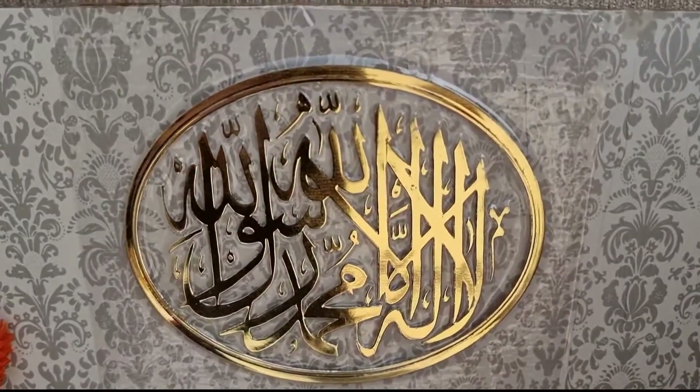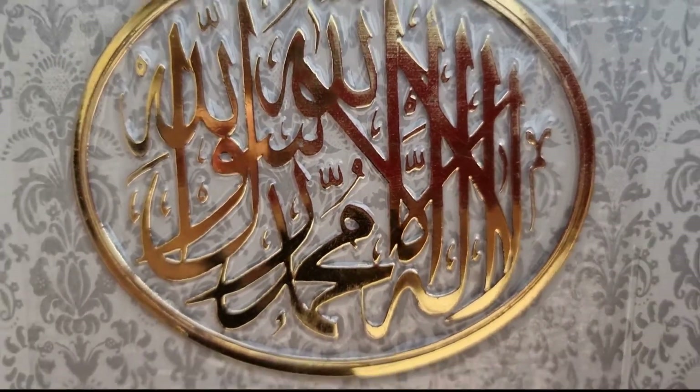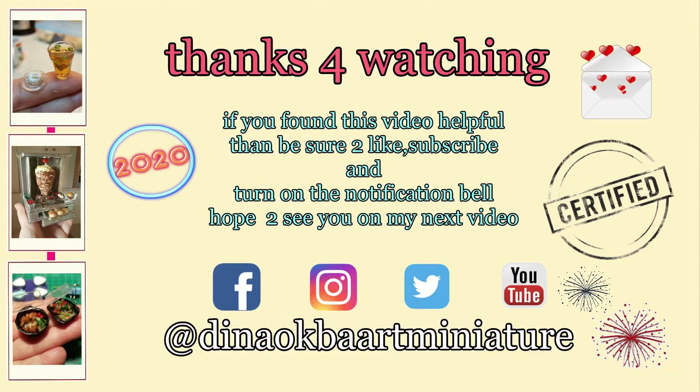So if you really like it, please like, share, and subscribe. Write in the comments — hope to see you next time. Thanks for watching! If you like the video, like, share, subscribe, and turn on the notification bell. Thanks for watching!